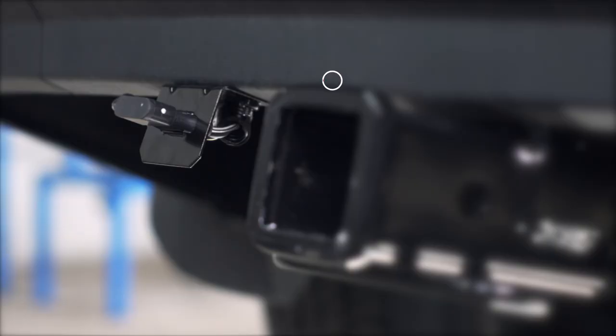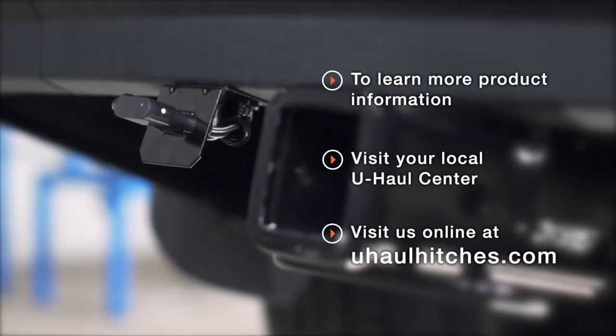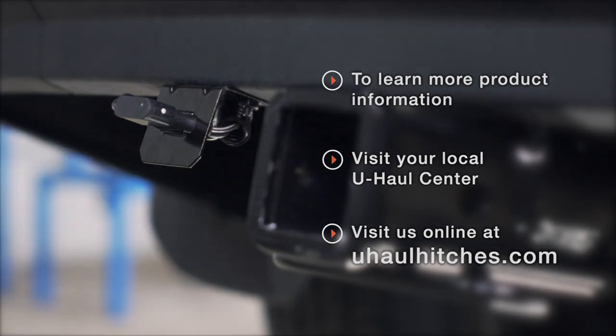You're ready to tow a trailer. Thank you for watching. If you have any questions about this product or would like to schedule an installation with a U-Haul hitch professional, you can visit your closest U-Haul hitch center or visit us online at uhaulhitches.com.